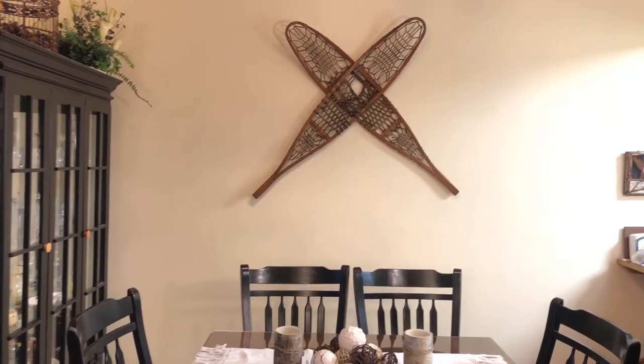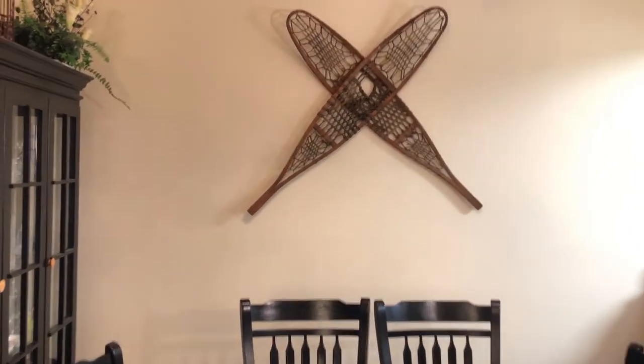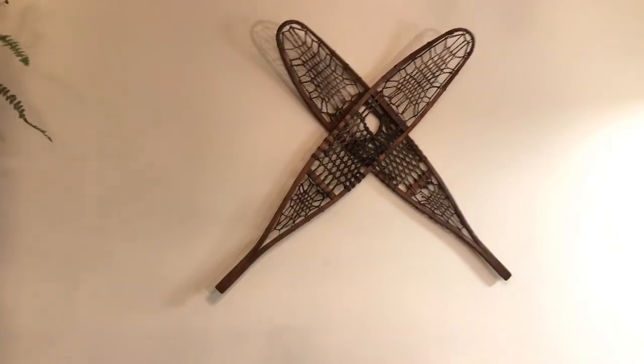Angry Ange here, and today I'll show you how to hang anything on the wall. I'm going to hang these snowshoes. You can take this concept and pretty much apply it to anything. All right, let's stop bullshitting around.